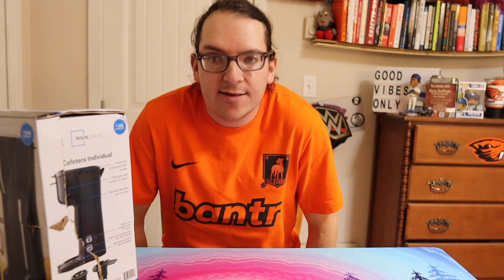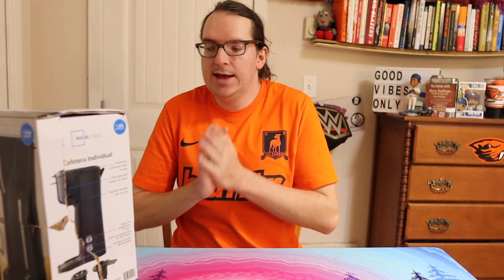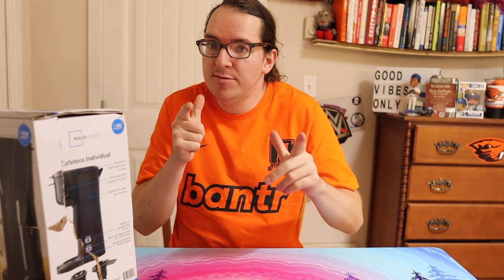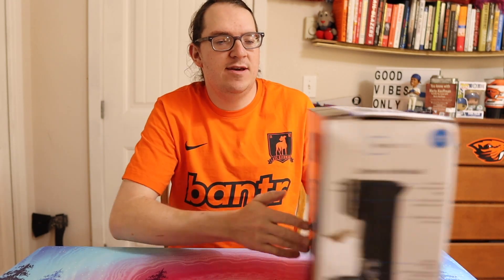What up guys, you know energy reviews — whatever gets you going. Today we got an unboxing. I needed a Keurig but I didn't want to spend like 60 bucks for an actual one, so I saw this at Walmart. This is going to be an unboxing of the Mainstays single serve coffee maker.